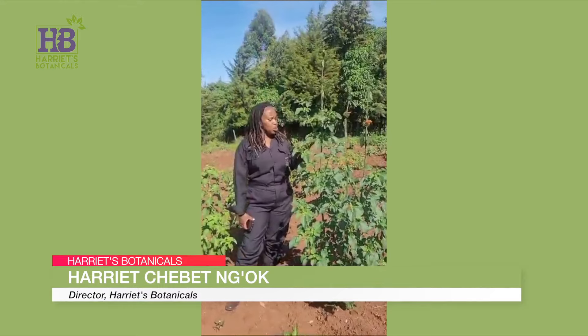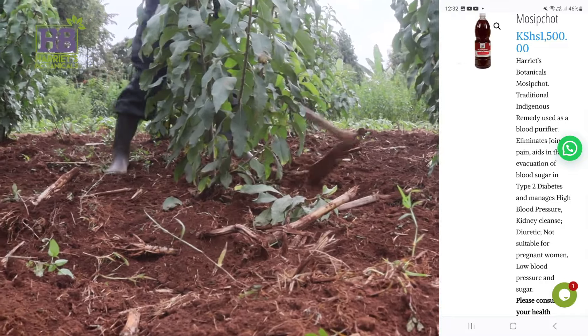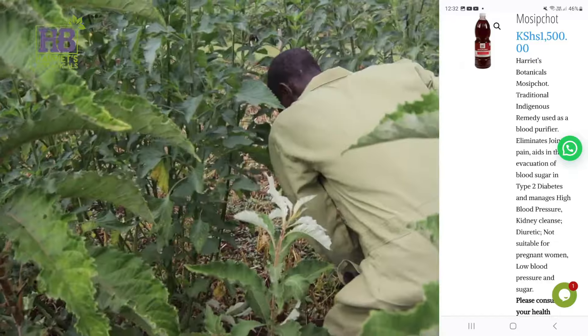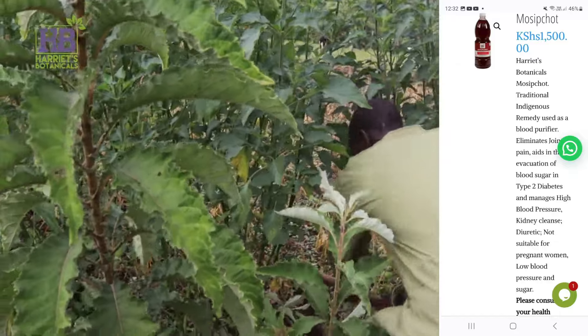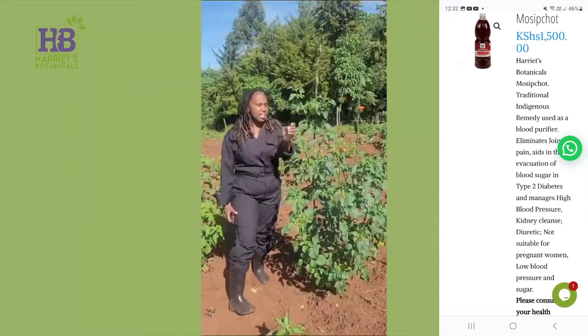Hi, this is Harriet from Harriet's Botanicals and we're out in the field. I wanted to show you this — it's one that I've actually cultivated. We cultivated maybe 700 of these Morsif Chort. This is part of a good few nine different trees in your Morsif Chort formula, but this is the base and it's lion's ear.